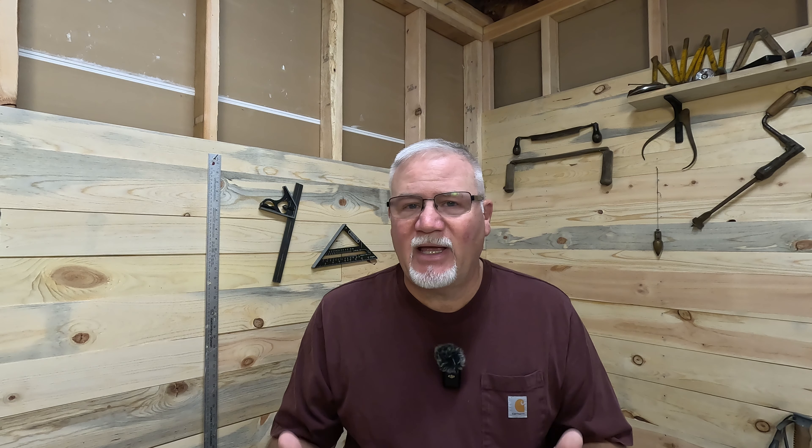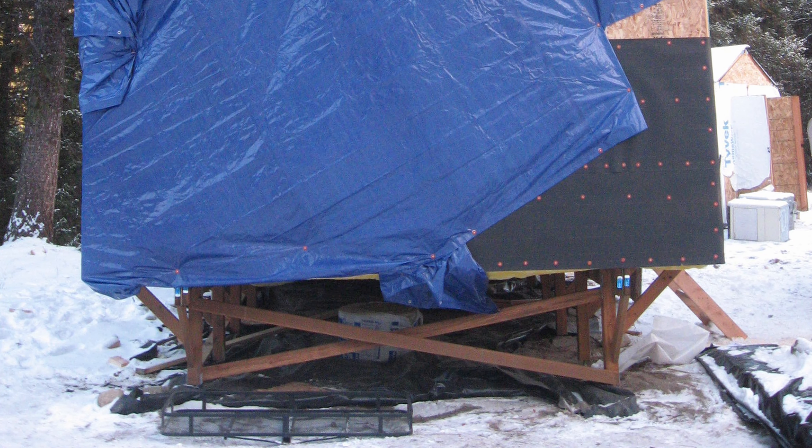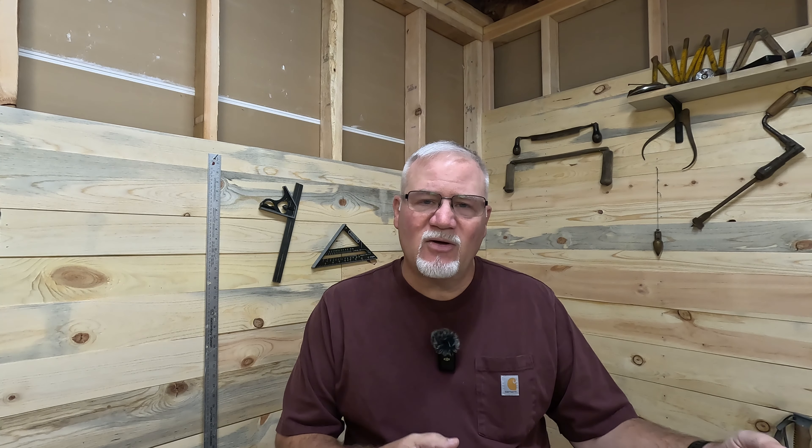Right away, when the first walls went up, it became very evident that the cabin was going to move. You could feel the floor kind of move back and forth — it was very unnerving. So I began doing more bracing. I thought maybe when I got some walls up it would make everything more rigid, but that wasn't the case. In fact, the more weight I put on that floor, the more movement I could feel. I even went so far as screwing three-quarter inch OSB between the posts to try to reduce the movement, but it never, ever got fully rigid.